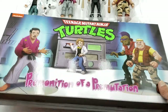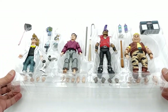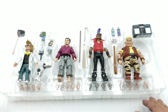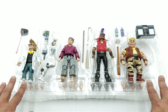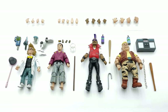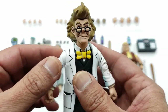Once you get the figures out of the box, you're greeted with the clamshell. On the clamshell you can see all the accessories that come with the figures — the back layer has all the hands, and all four figures are laid out in a nice clean setup so you can easily see every accessory. Let's get these guys out and take a close look at the figures and accessories in detail.